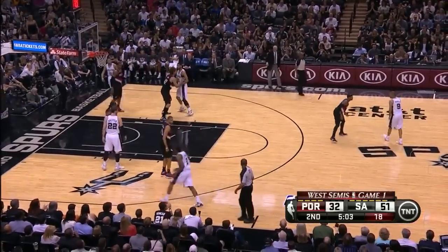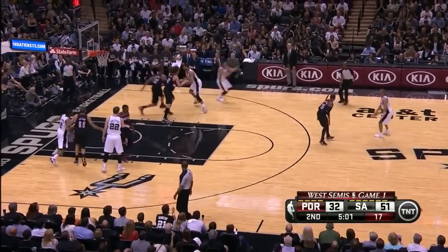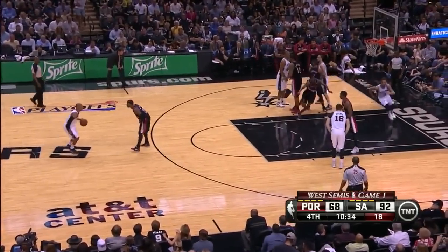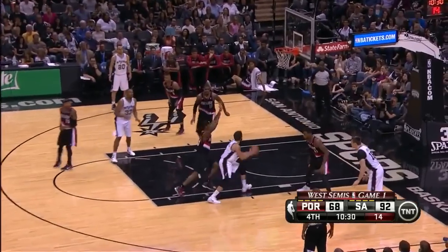Here the Spurs run a play called floppy, which is similar to the single double, where Marco Bellinelli has an option to choose the double screen or the single screen. Here he chooses the single screen and drains it. They primarily run this play for Bellinelli — he works well in it — and here he curls to the basket, fakes the defender, and gets a layup.